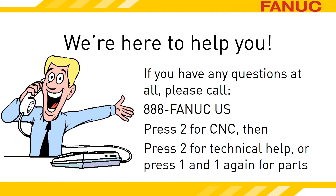To figure out the proper part number or to order it, you can talk to one of our parts professionals by calling 888-326-8287. Press 2 for CNC, press 1 for Part Sales, and then press 1 one more time. For Technical Support, press 2 for CNC, and then 2 again for the Service Department. Thank you for watching.